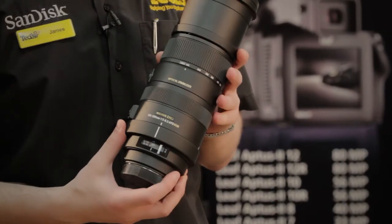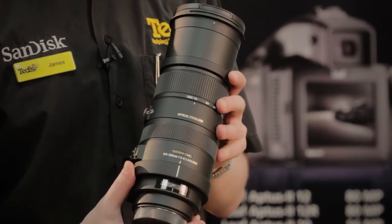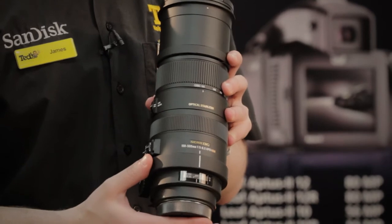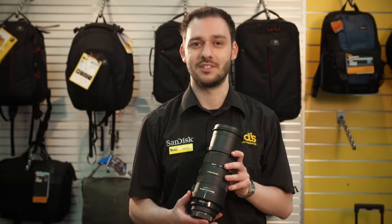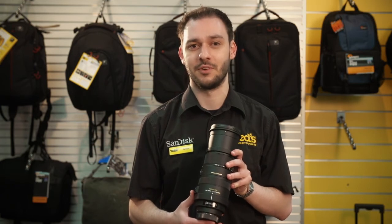It also comes with Sigma's hypersonic motor for quiet, fast and accurate autofocusing. In addition to this, it is compatible with the Sigma USB dock, which connects to your computer and allows easy update of the firmware and fine-tuning of features such as focusing.